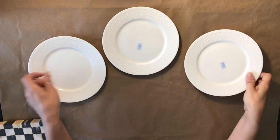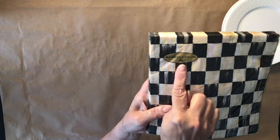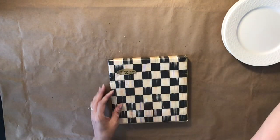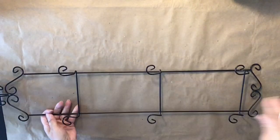Today I'm bringing to you McKenzie Child flips. I'm using these dishes from the thrift store — I got them two for 99 cents. And then these are the McKenzie Child's napkins. You can get these online — I will have the link down below. They were like six or seven dollars. I'm also using Mod Podge that I got from the Dollar Tree.